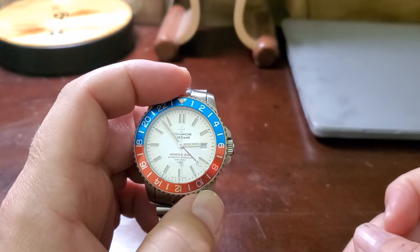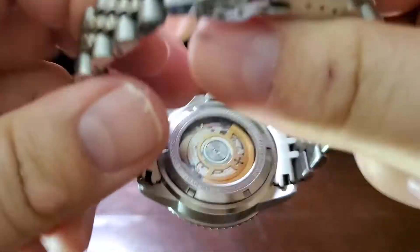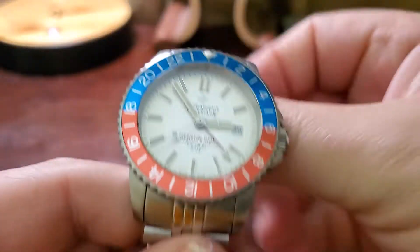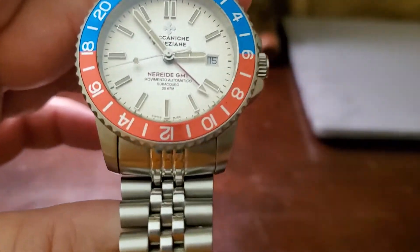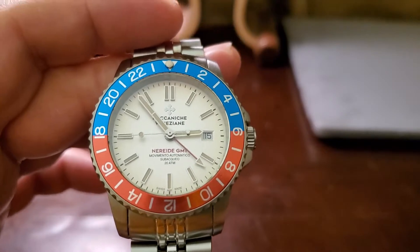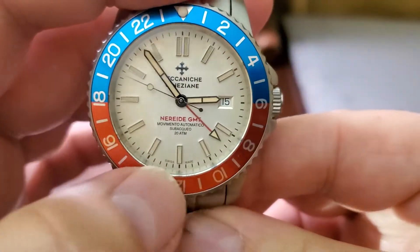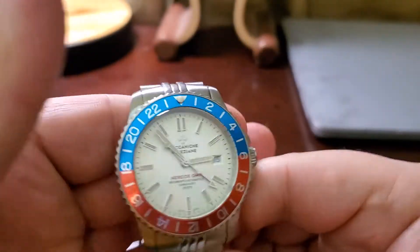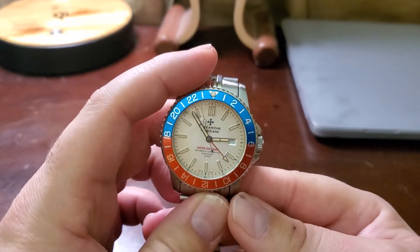It has a beat rate of 28,800 beats per hour, hacking supported, 25 jewels, and some perlage on the movement. It is actually a Swiss Made watch, unlike the ones currently being sold which are not Swiss Made — it doesn't even say Swiss Made on those newer models.